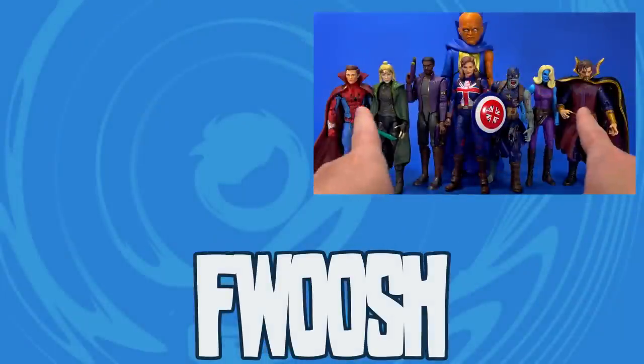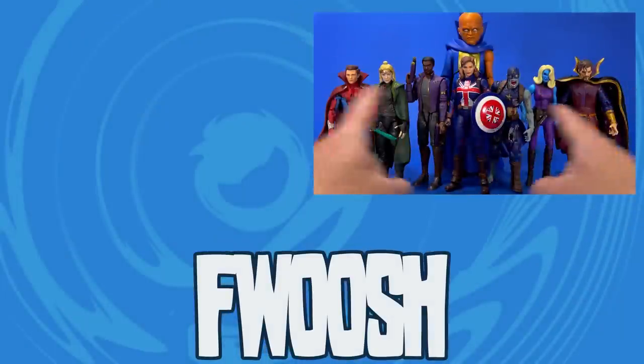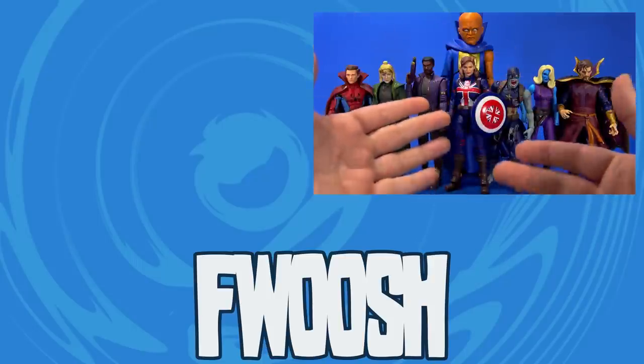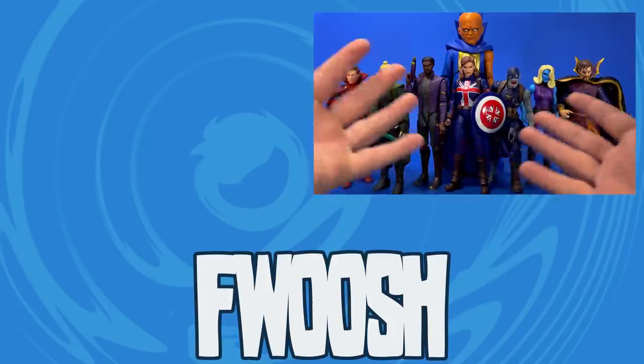Another cool thing about this set is the timing — where the series is right now, we've seen all of these characters. But as we get this wave, they're introducing new characters that we may want in action figure form later. So another What If wave coming? Maybe? Especially that Ultron.